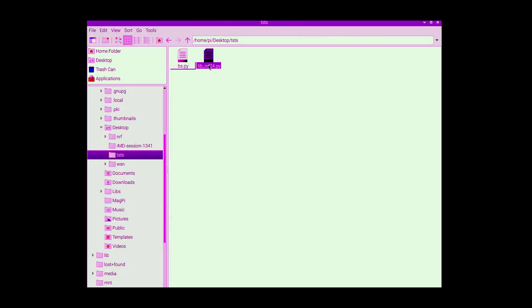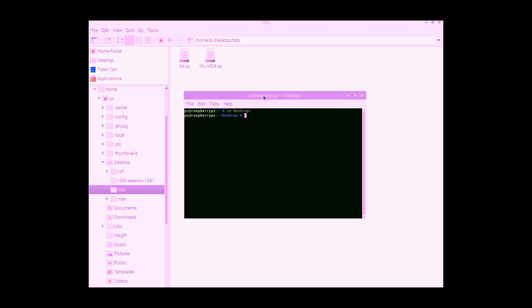This is the folder where we can see the old library. We go to the terminal and download the new modified library for the NRF radio. We use git clone with the HTTPS URL from GitHub.